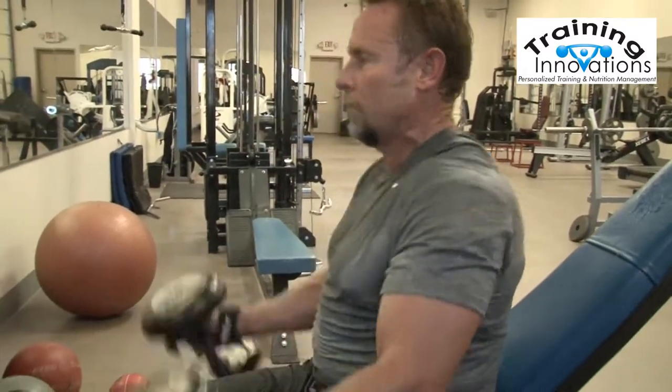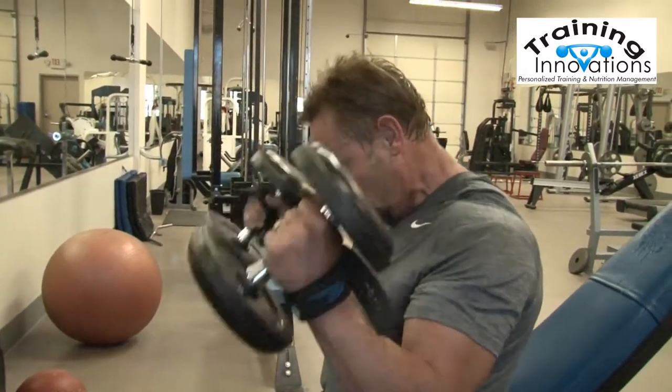He's going to be going for another 15 reps on this one, and that's going to get him nice and fatigued.